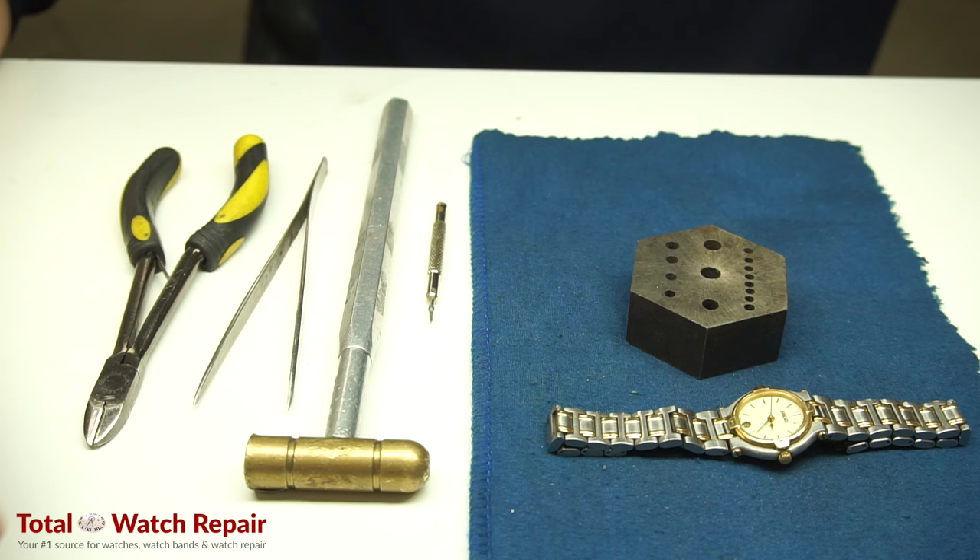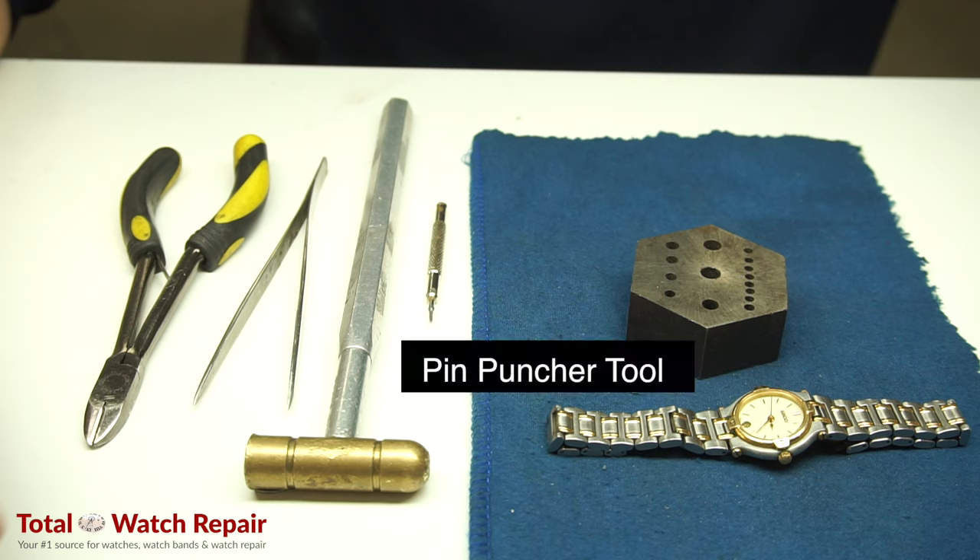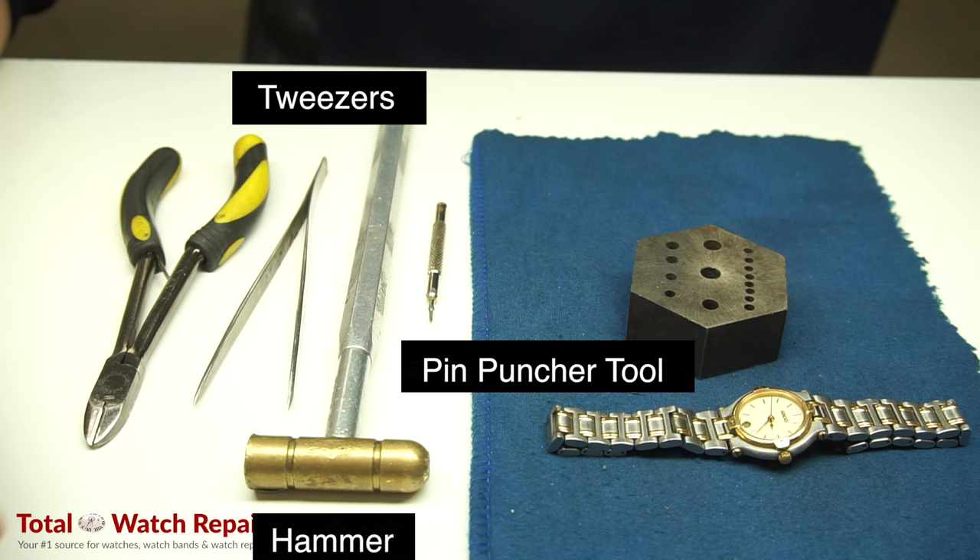These are the tools we're going to be using, from left to right: we've got the pin puncher tool, we have a small hammer, we have tweezers, and we have pliers.